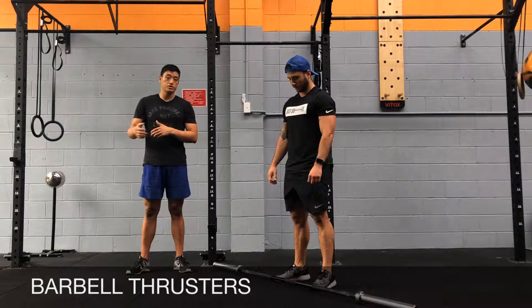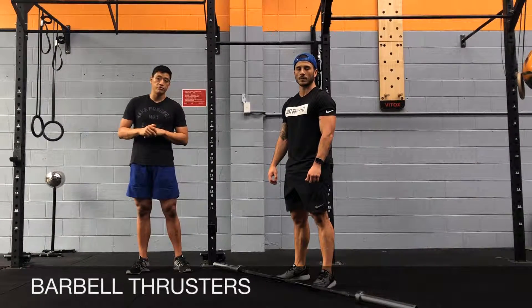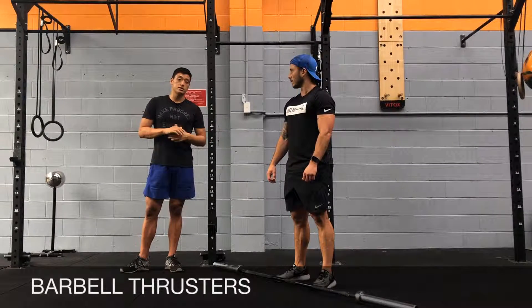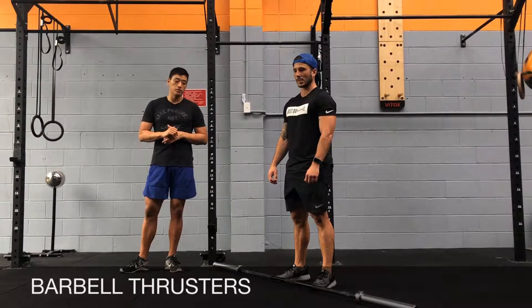Barbell thrusters. This is an extension of the barbell front squat video, so make sure you watch that video before you practice barbell thrusters. You should know how to do thrusters with dumbbells or kettlebells, but this time we're going to be using a barbell.